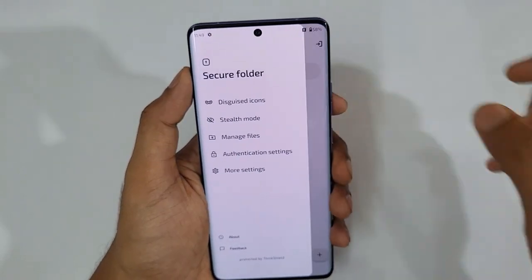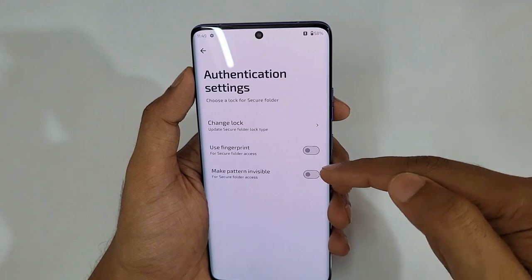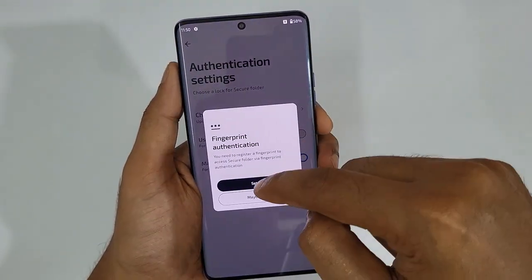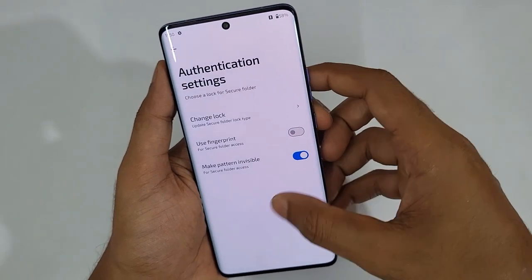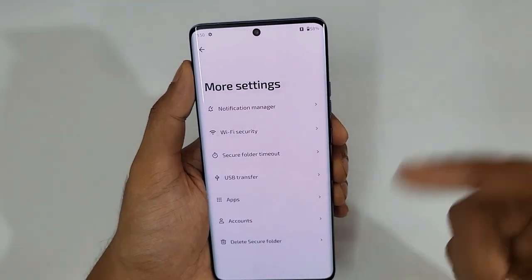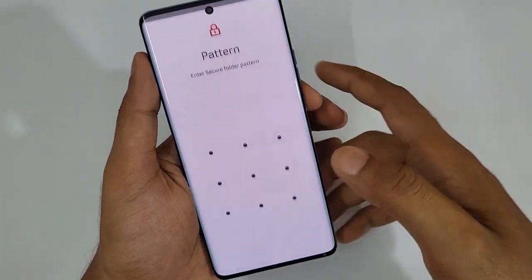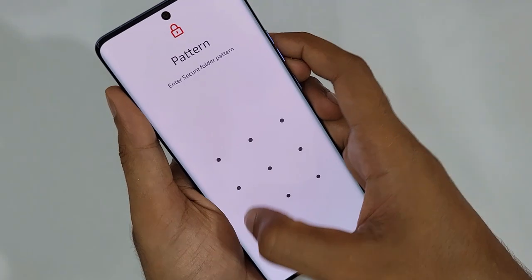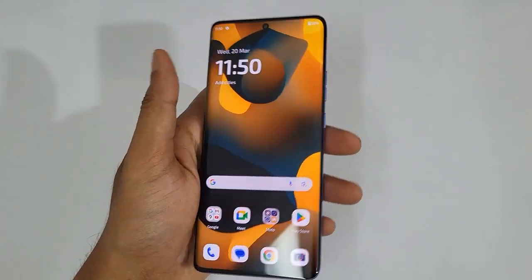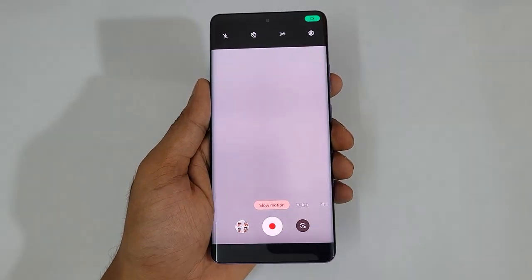The secure folder also has authentication settings — you can use a fingerprint or make the pattern invisible. You can also delete all secure folder content from settings. That's the secure folder feature.